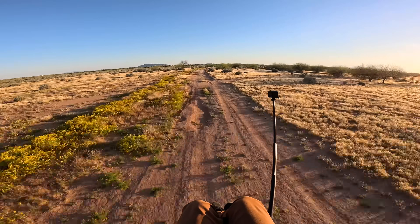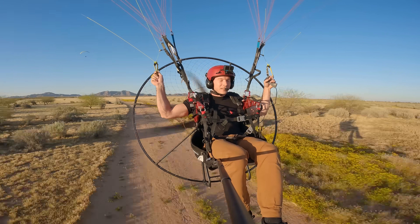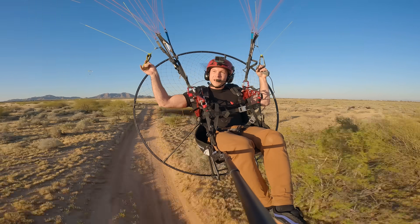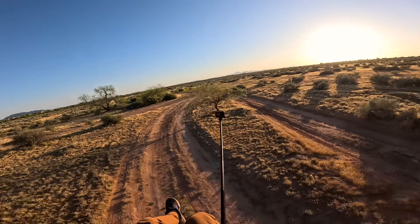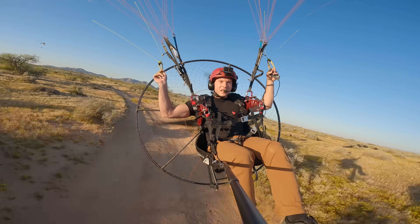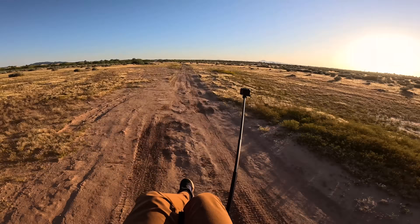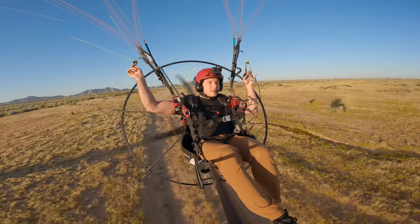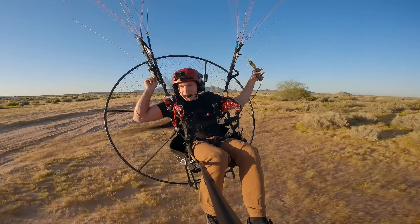We're back in much better conditions — glassy smooth air, no thunderstorms, better lighting. Reviewing the footage I knew I could do better, so we're here live. The first and most prominent defining thing about this power plant is the instant throttle response. It literally just turns on and off instantly.